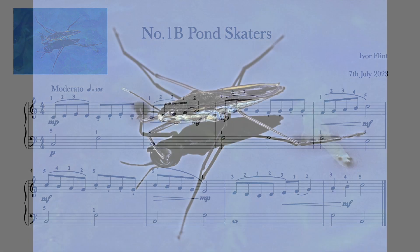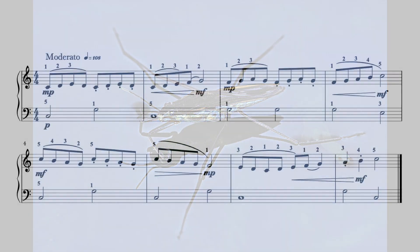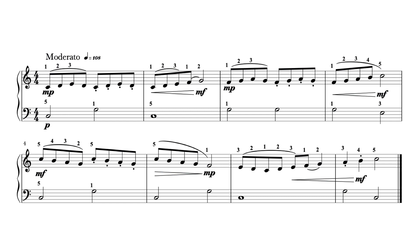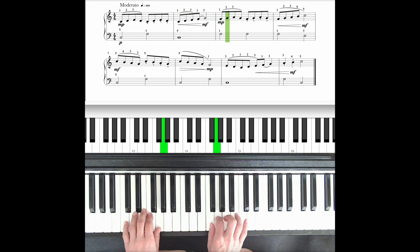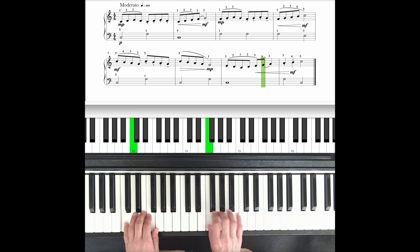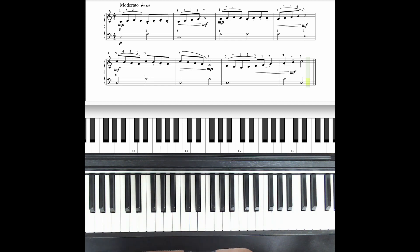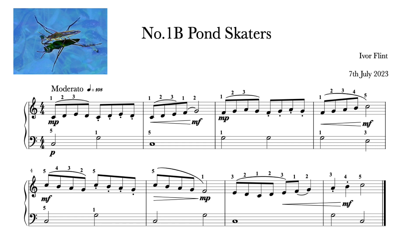Let's play both hands together. Imagine the right hand melody represents the delicate pond skaters dancing over the surface of a pond, and the left hand is the water below. After a count of 4, ready: 1, 2, 3, 4. Well done! How did you get on? Did you play expressively and with graceful finger changes? Pause and rewind before we move on to the next piece.